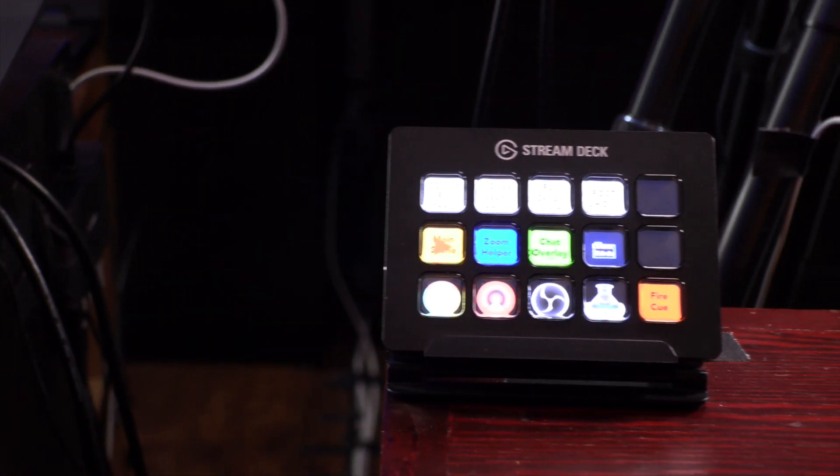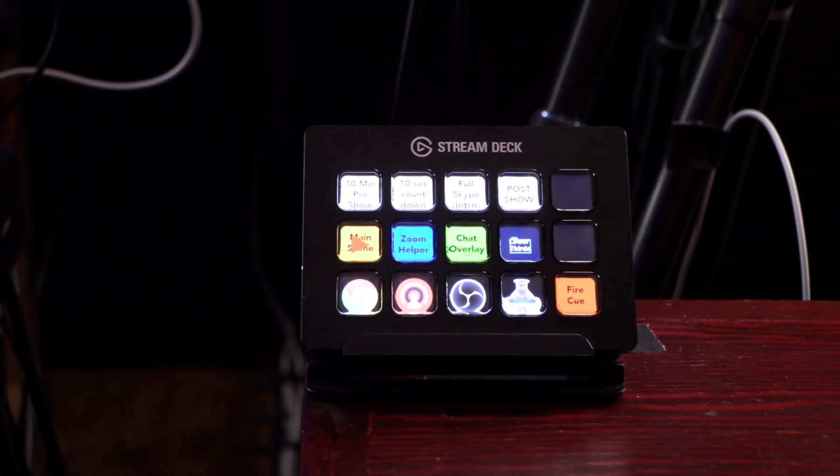I have a 15-key stream deck that helps me control my show and fire cues. But the main way I fire cues is with this remote control — a Media Star remote control. This plugs into the computer and goes in my pocket. You press a button, it fires a cue. Very simple. This is an extremely handy remote to have.